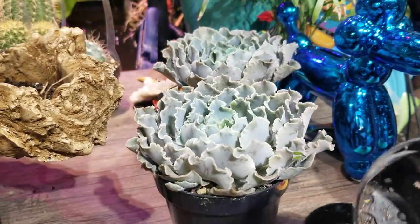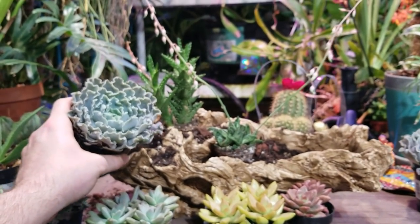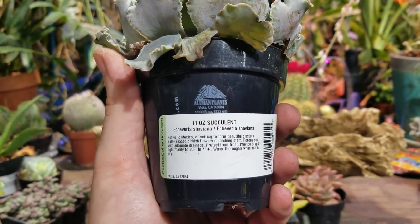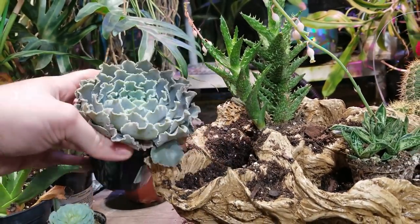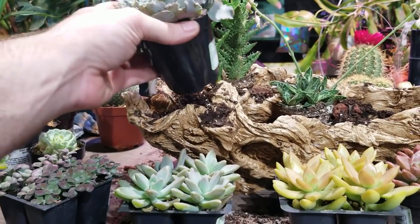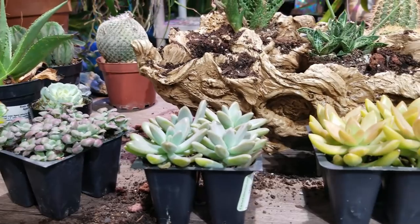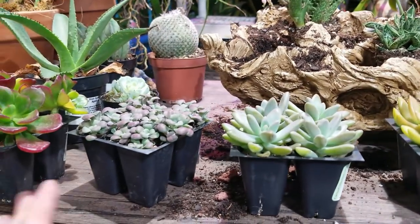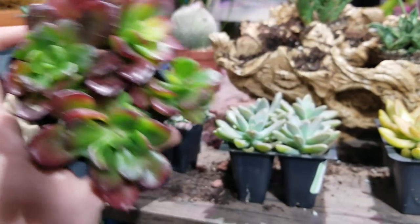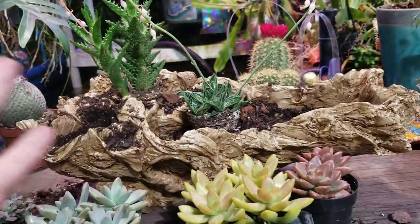I really like these echeverias, but those are way too big — that's gonna overpower the entire thing. But it looks so cool though. This variety is called Chevy... I could maybe squeeze that in right there, but that'd really be a tight fit, and I feel like it'd be so big that it would take away from all the angles of the fake wood. I'm actually thinking I may go ahead and just fill up the rest with these various sedums. This is actually an Echeveria Multicaulis — a little bit rough around the edges, but it's the nicest one they had at the store. I'm gonna start plugging these in and just kind of go with it.